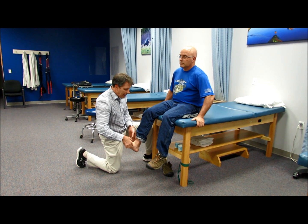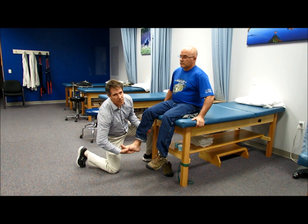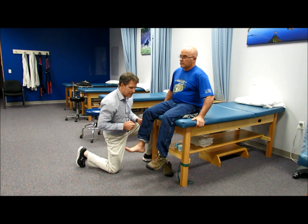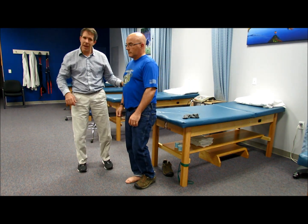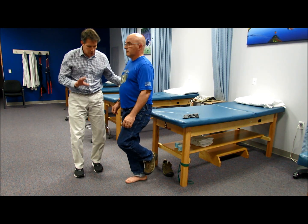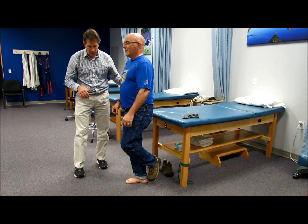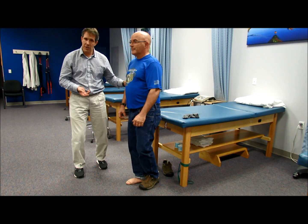S1 should not be tested manually over here because the calf is very powerful and even with a weak calf you are going to have a hard time breaking him. So I have those folks stand up and I keep a hand on them because I am looking for a couple of things. I want to see if he can do a calf raise five times, I want to see if he can get the heel up off the floor, and I get a feel for his balance. And then I would compare it to the other side.